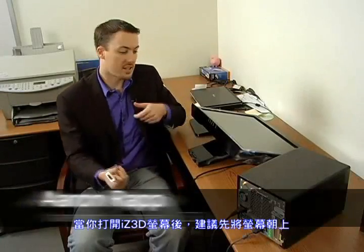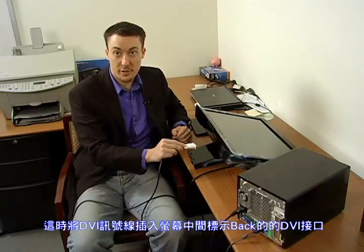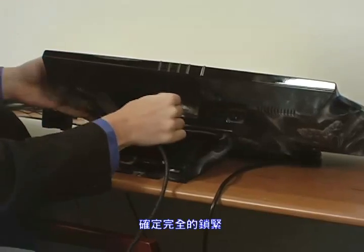Once you have the monitor out of the box, you're going to set it on your desk like this with the monitor face facing up. You're going to take your first DVI cable and plug it into the center DVI port — that's your back port. Make sure it's completely screwed in.